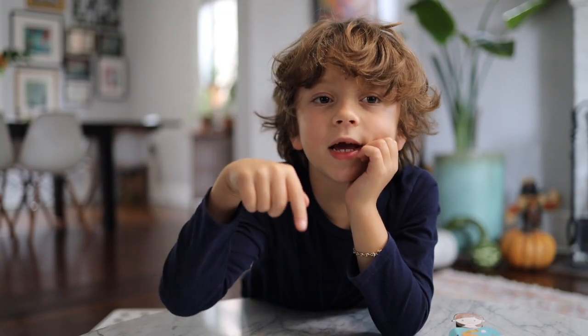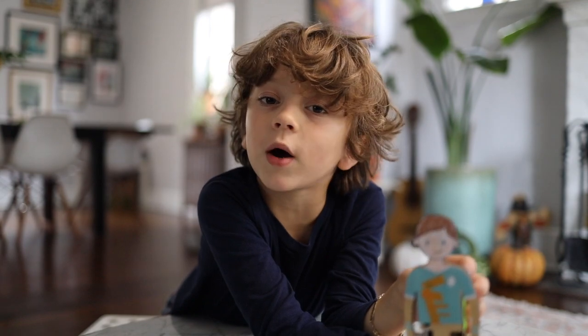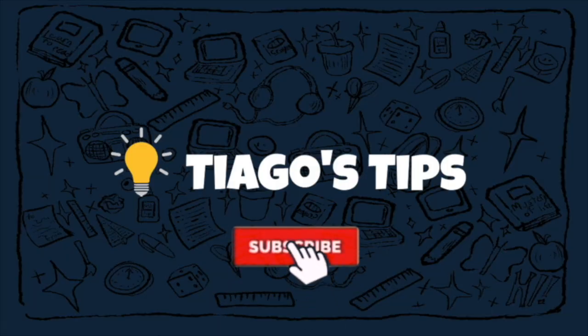Make sure to hit the like button below. We're all done. Thanks for watching. Adios, amigos. Make sure to click the subscribe button.